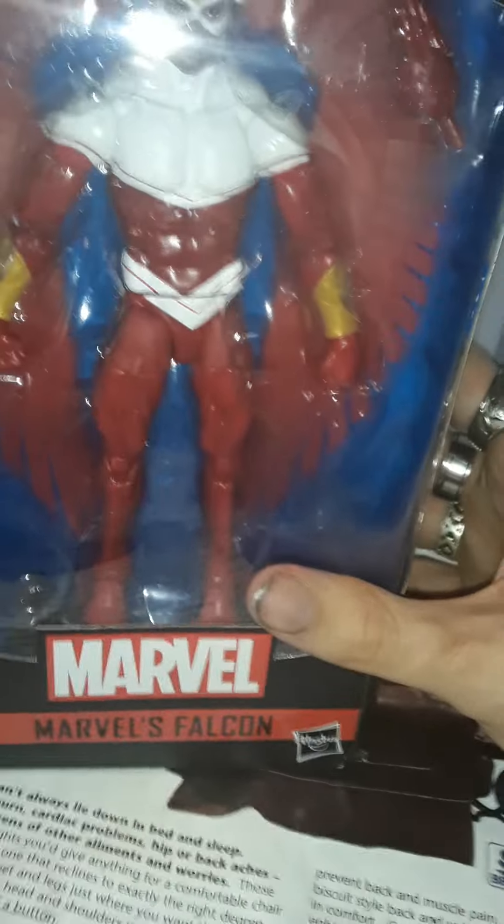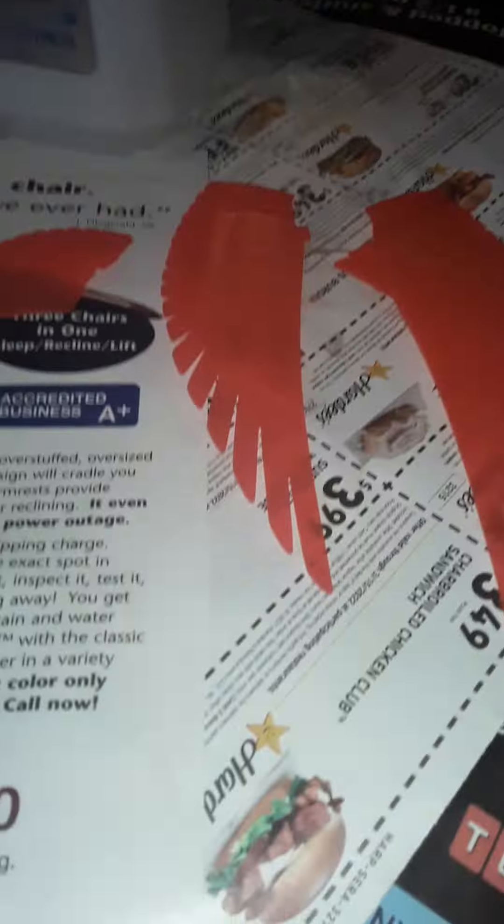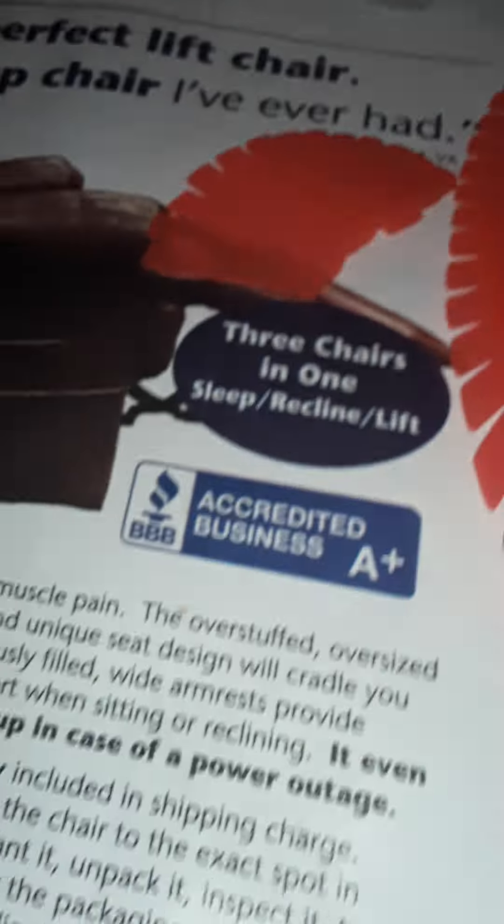Let me get him out of the package. Okay guys, I'm back. Before we take a look at the figure, let's look at what he comes with: two alternate karate chopping hands, his wings, and the leg to the Joe Fix It build-a-figure.